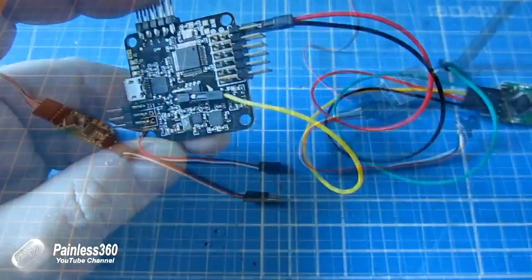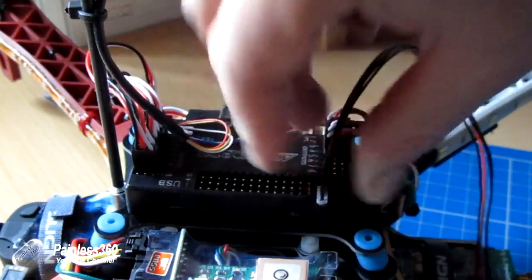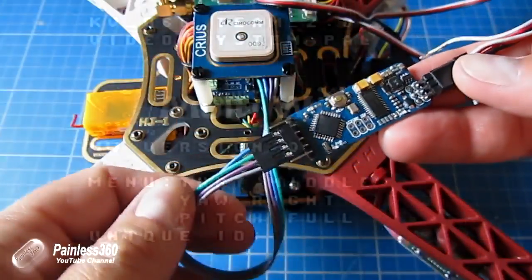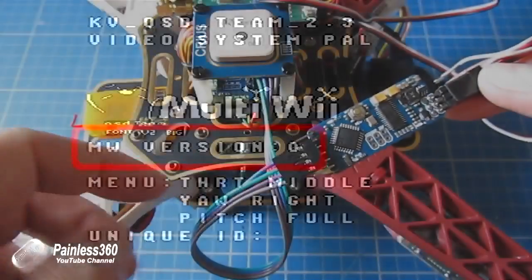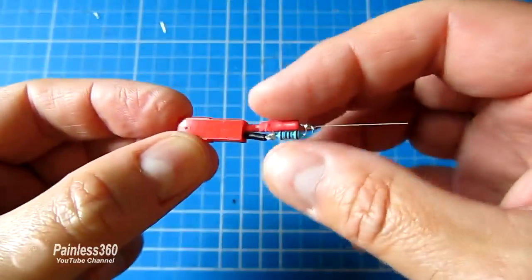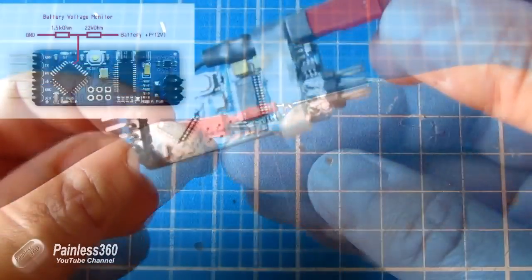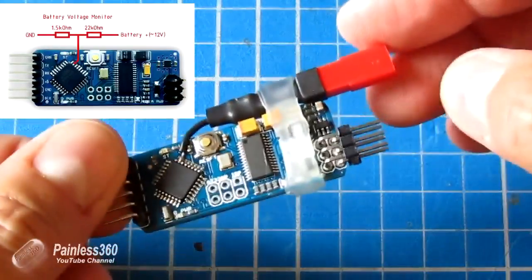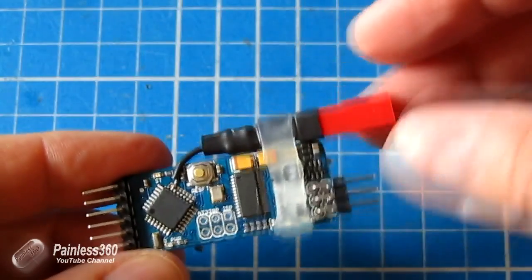We've connected it to the NAS-A32, various APM boards, MultiWii, and we'll also be connecting it to the CC3D in the near future. Not only did we connect it to all of those boards and try different versions of firmware, but we also did a modification where we added a small pair of resistors to the side of the board and actually soldered a wire directly onto one of the pins on the processor itself so that we could measure the battery voltage. That was a really interesting video but did require some very careful soldering.